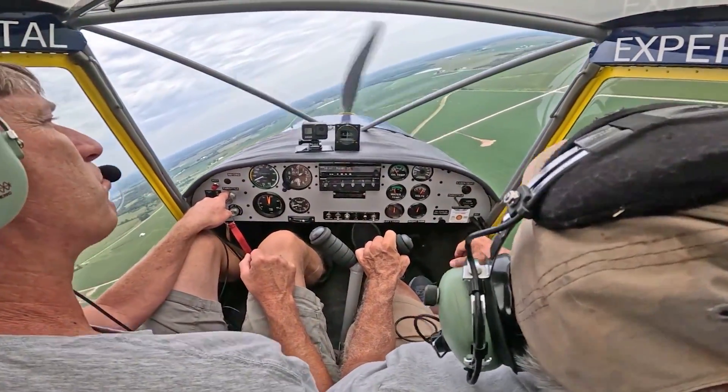Rudders — you don't have to worry about. A lot lighter than the 172, isn't it? Oh yeah. It is fingertip control. It is. But you can let go and it's just going to be right there.